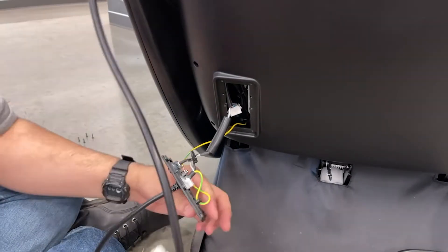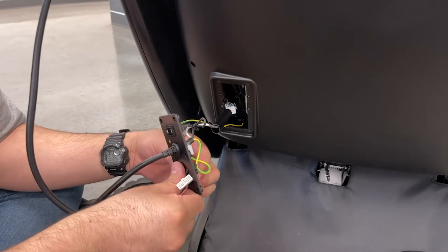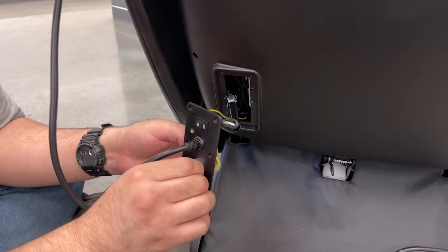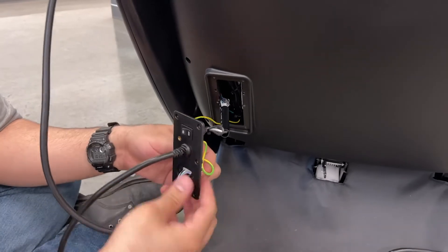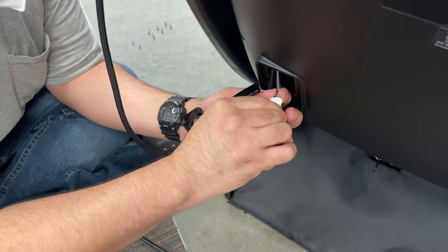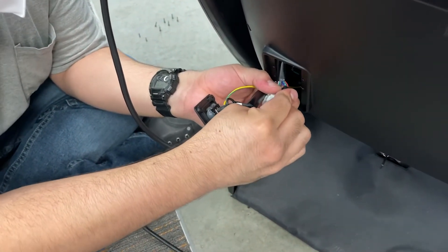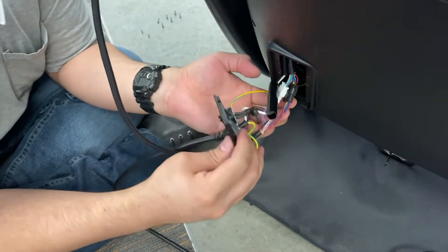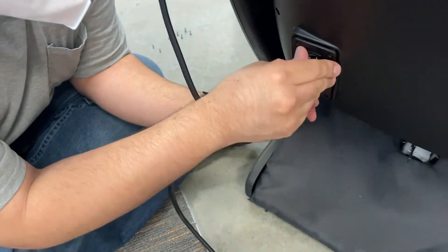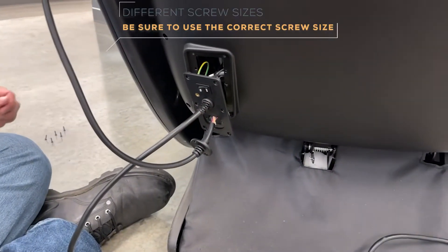Then, insert the connecting end of the remote cord through the power panel opening and connect the two remote connectors by color. Mount the power panel back onto the chair and secure it with the six screws previously removed.